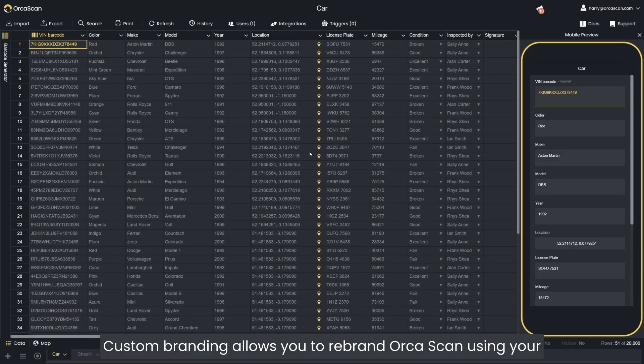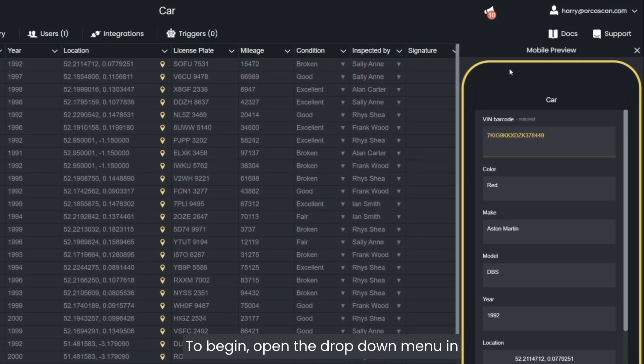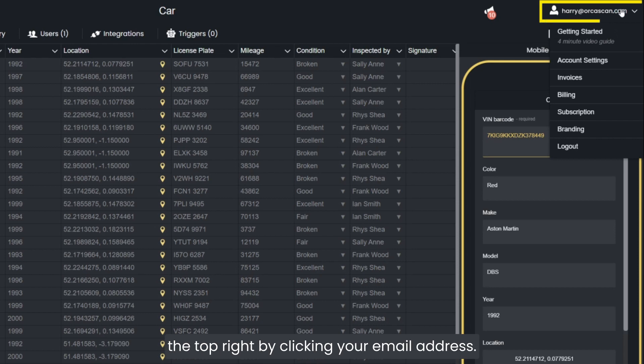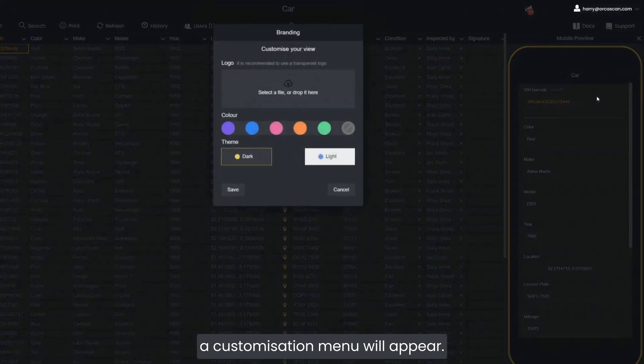Custom Branding allows you to rebrand Orkascan using your company's logo and a colour scheme of your choice. To begin, open the drop-down menu in the top right by clicking your email address. From here, select Branding and a customisation menu will appear.